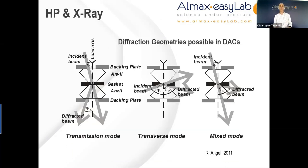Let's move on to the specifics of x-ray and high pressure. One can simplify the different geometries possible in DACs. The most frequent one is the transmission or axial mode, in which the incident beam comes on one side of the diamond anvil cell and diffraction is collected on the other side. Another geometry is the transverse or radial mode, in which the incident and diffracted beams are on the same side of the cell — requiring very wide lateral opening diamond anvil cells, the so-called panoramic DACs, and often beryllium gaskets since the gasket must also be transparent. The third geometry is a combination of radial and axial modes.